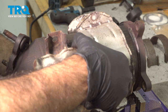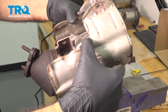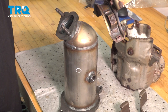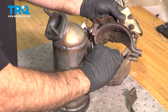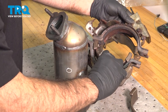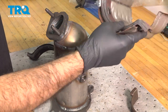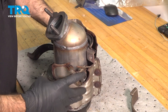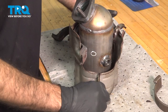Go ahead and bend that open slightly. Our new catalytic converter is slightly thinner than the old one, so we will be reusing the old bracket and the old heat shield. To make that heat shield fit, the new catalytic converter comes with spacers. Take the old heat shield, slide it over the new catalytic converter, and line up the O2 sensor. Loosely put the bolt back on.